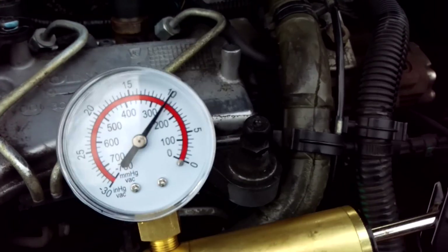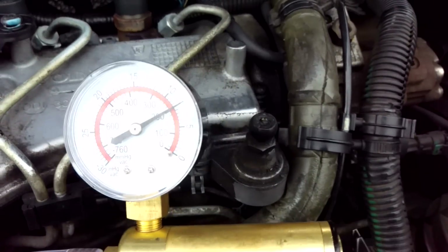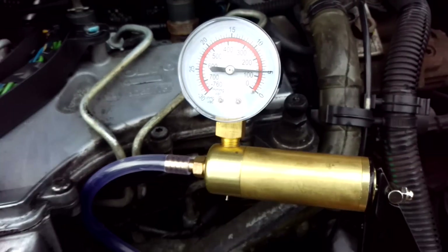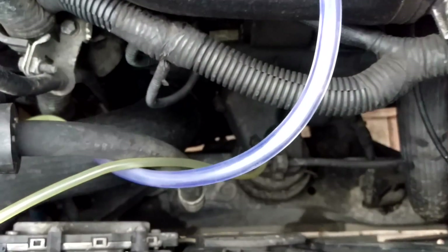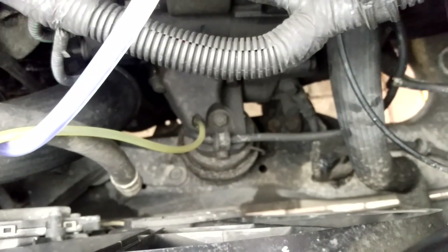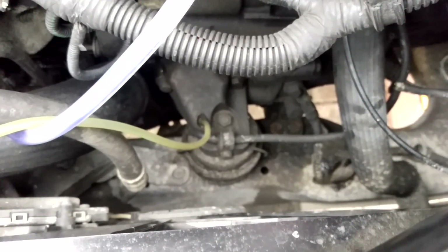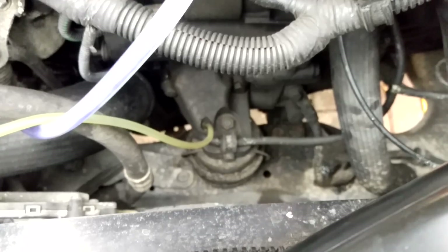It's not completely shut — at least it is allowing some vacuum to build up, but it's just not then holding it. So unfortunately that front engine mount is shot and is going to be causing me issues. So I now just need to check the rear mount.